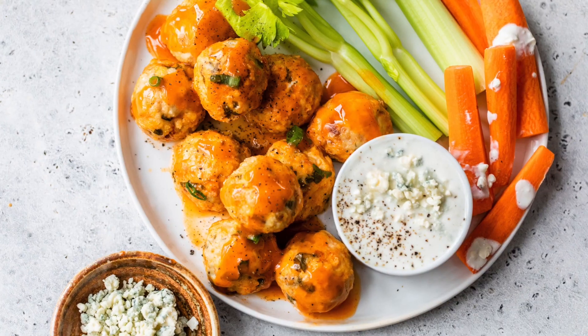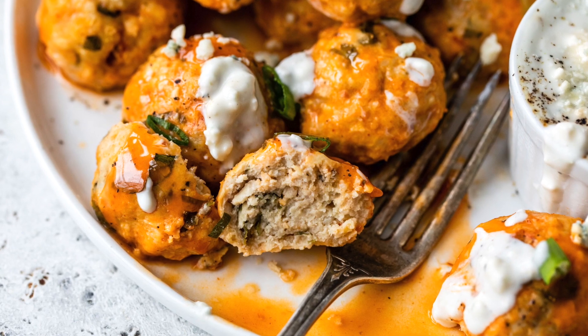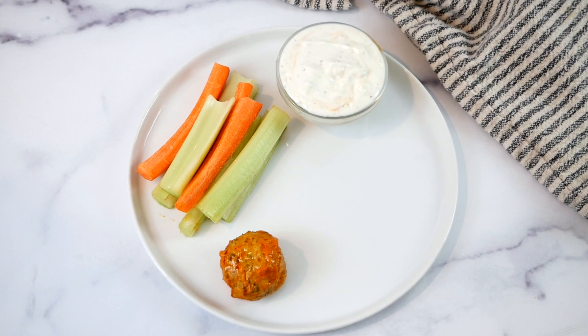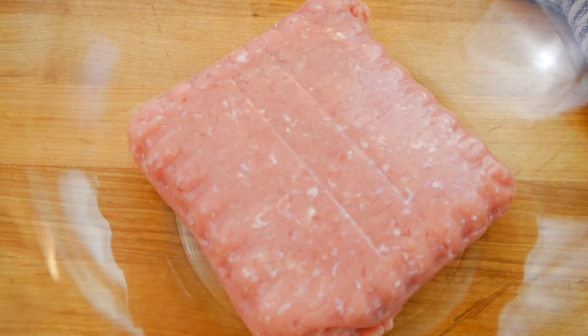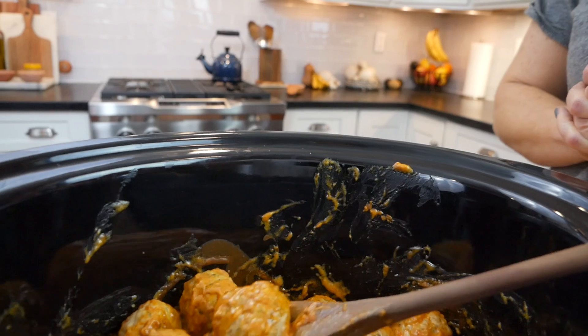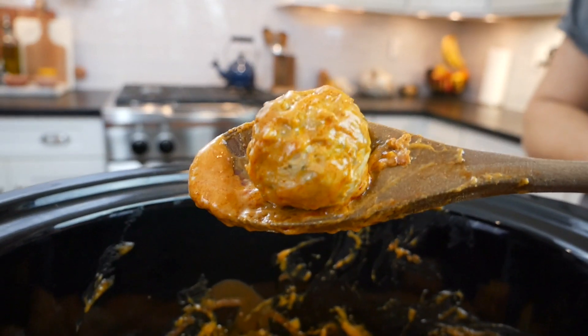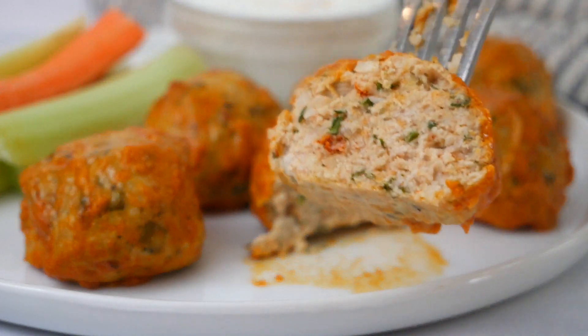Hello my friends, it's Dani and today I'm showing you how to make my slow cooker buffalo chicken meatballs. Now these are a super fun alternative to a traditional buffalo wing. They're made with lean ground chicken — you could also use turkey — baked in the oven and then finished in the slow cooker. These meatballs are great for meal prep, perfect for a crowd, and also delightful if you just enjoy a good meatball, because personally I love a good meatball.